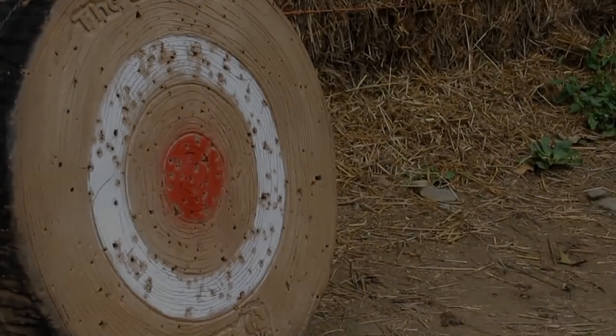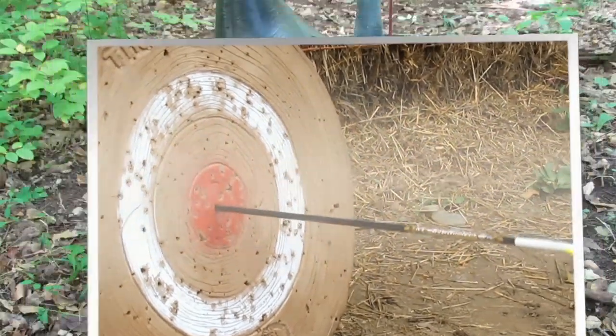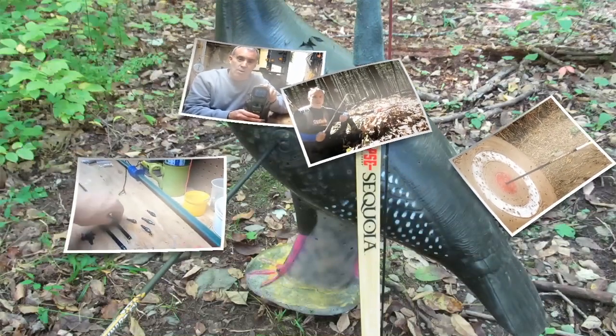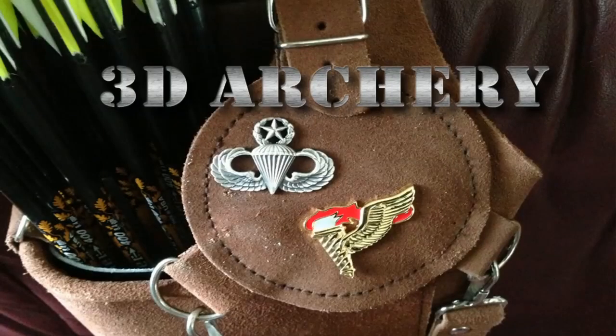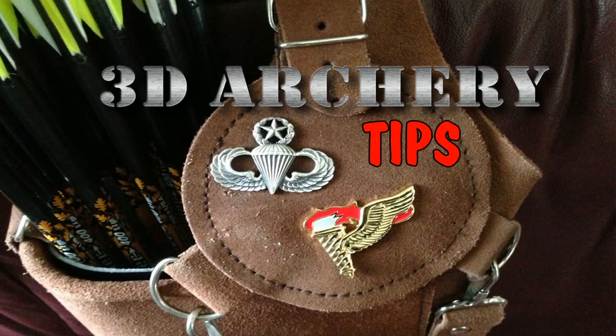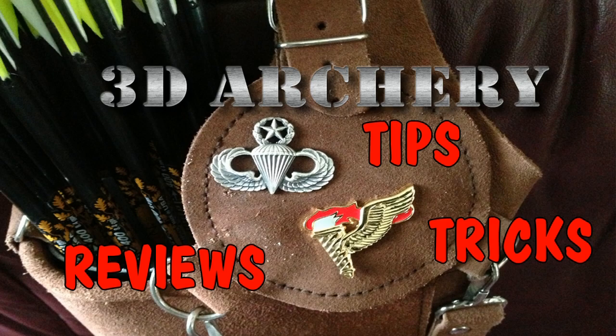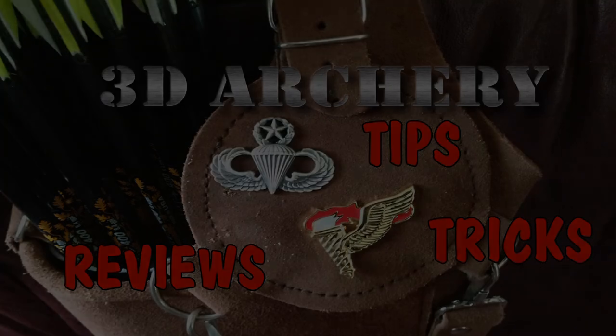This week on 3D Archery, we're going to talk about the Tarantula Youth Arm Guard. Hey everybody, Greg here.